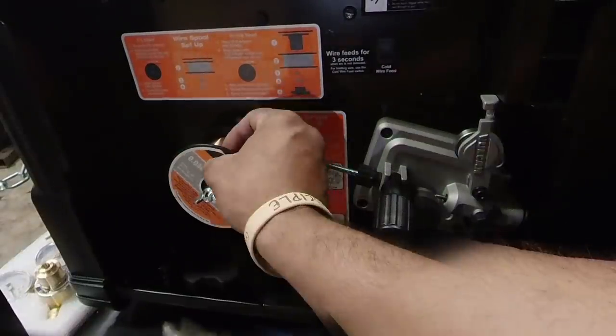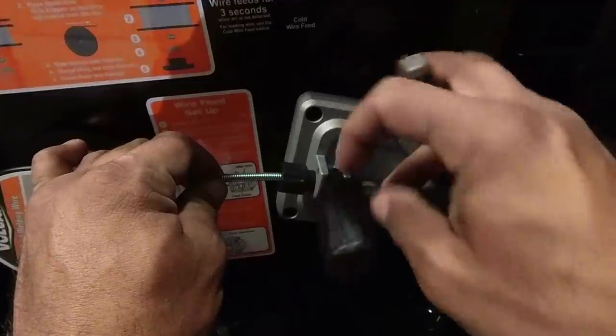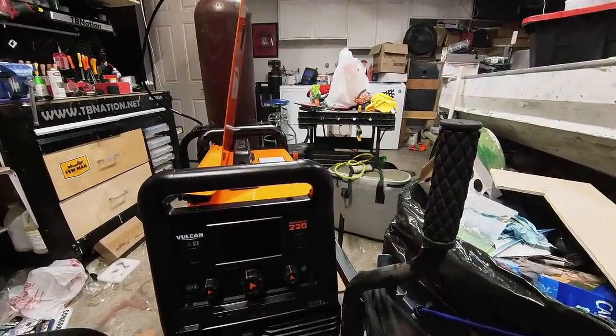We're just going to use standard MIG wire. I wanted to do this because I tried flux core and stuff caught on fire in my garage and I had holes burnt through my shoe. Solid MIG is pretty much flux core without the flux, the slag, and the sparks — you use gas to shield it. Because of that it's a much cleaner process, although it does pretty much the same thing. It is also a pain because you have to buy that tank for it.